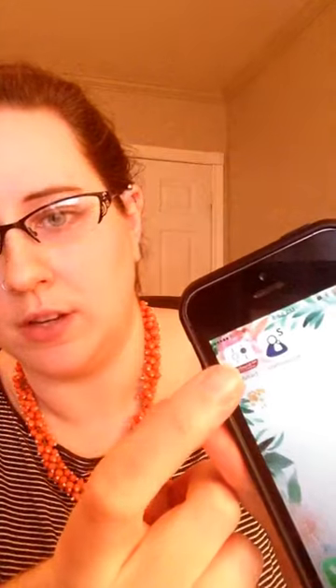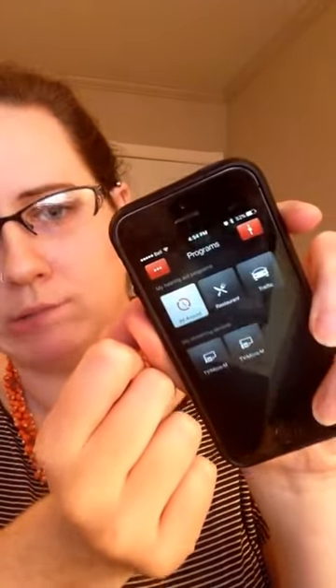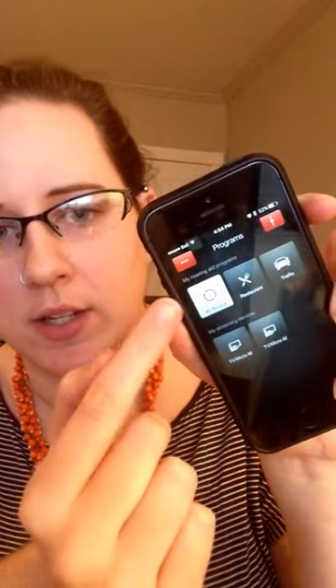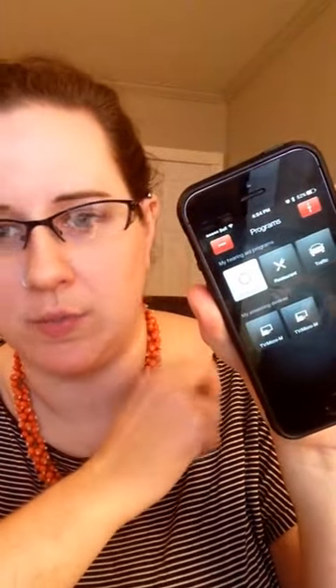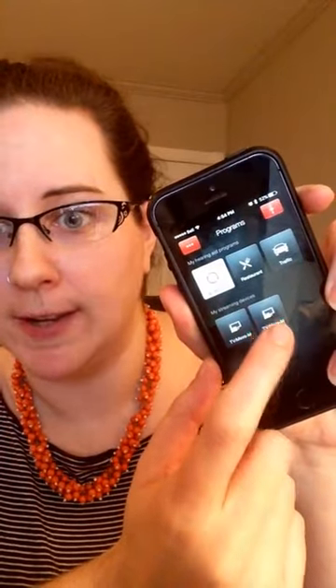The first thing you need to do is open your hearing aid app. When I open it — sorry about the glare — it looks like that. It's set to the all-around setting, which is just my general everyday hearing aid setting, and when I use the streamer I set it to the micro mic setting.